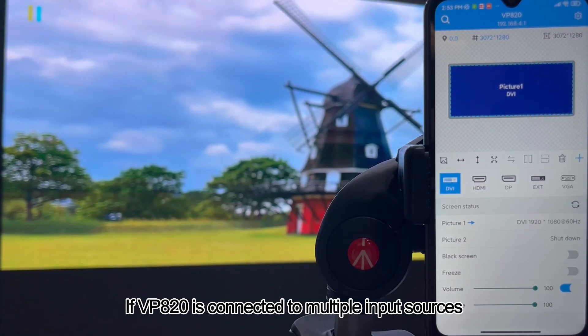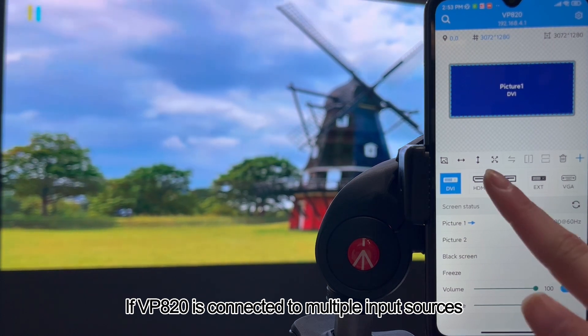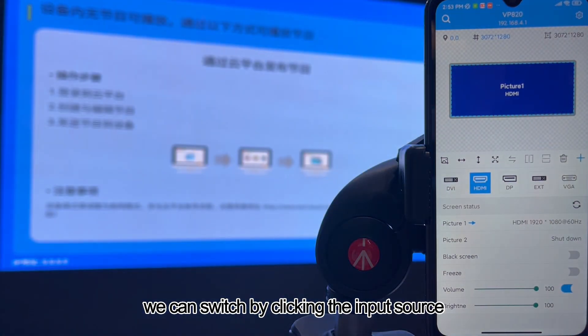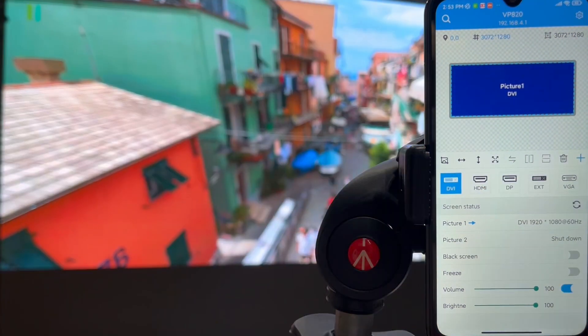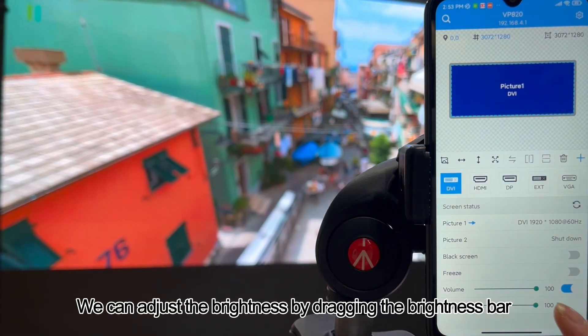If VP820 is connected to multiple input sources, we can switch between them by clicking the input source. We can also adjust the brightness by dragging the brightness bar.